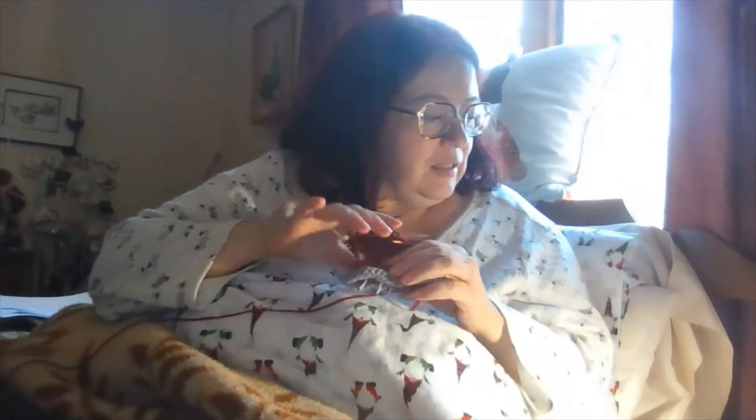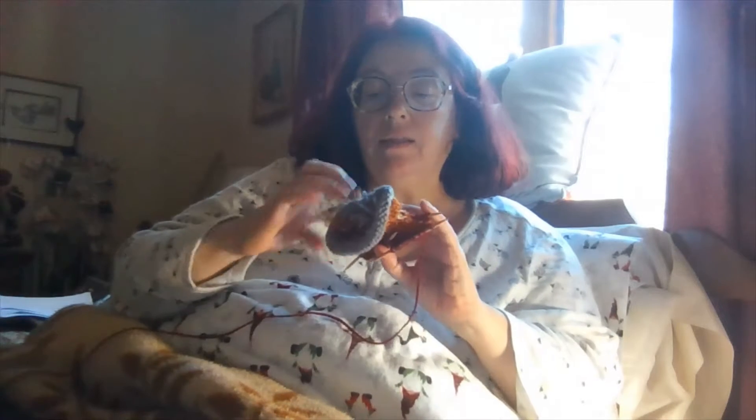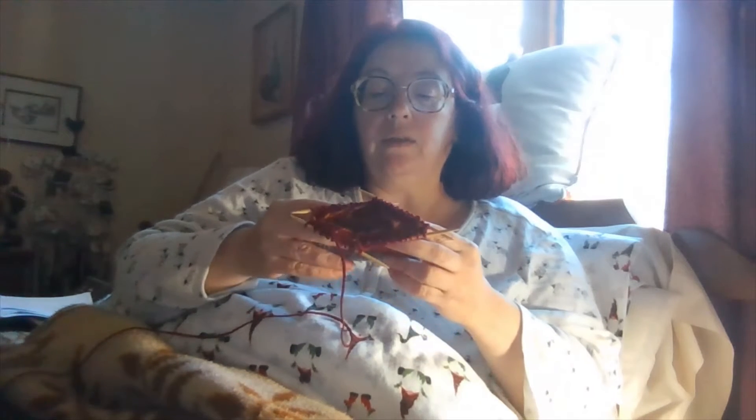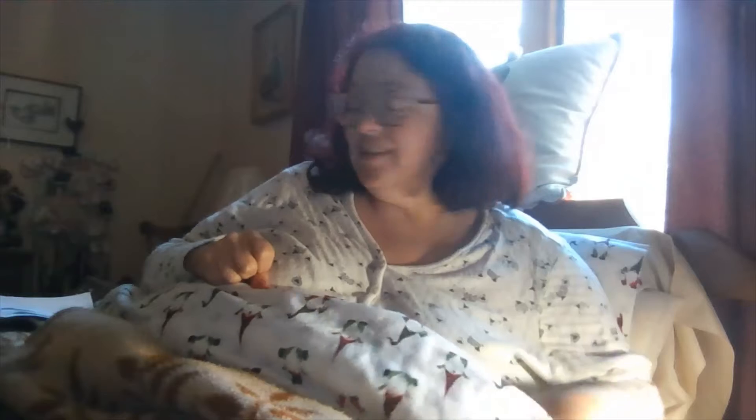I'm back - it's 10 to 12. I got the colorwork done on the first sleeve. I'm going to get up, take a shower, do my errands, come back, and then work on the sleeve and maybe do the color for the second sleeve so I have them both done. The cat came back to lay down with me - she's cleaning her toes right now. I'll come home and continue working on this Christmas sweater.